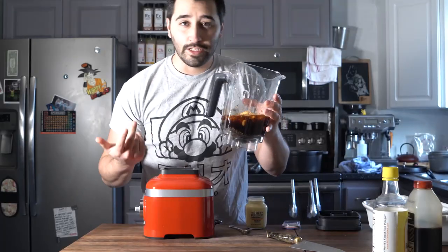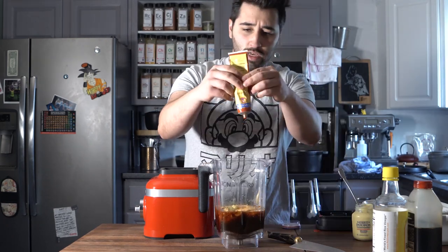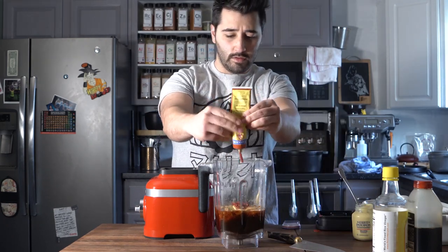About 40 grams of Maui Wowi. Don't worry, I'm going to also put this in cups for all of you who want cup measurements. I also forgot two ingredients: Dijon mustard — about 20 grams of that — and about 20 grams of tomato paste. Give it a spin.